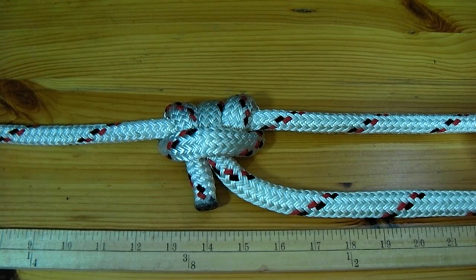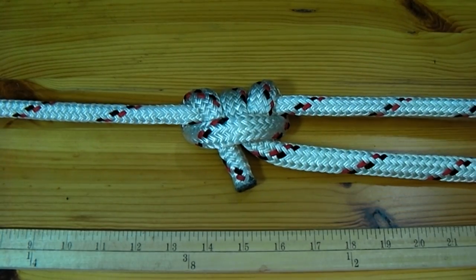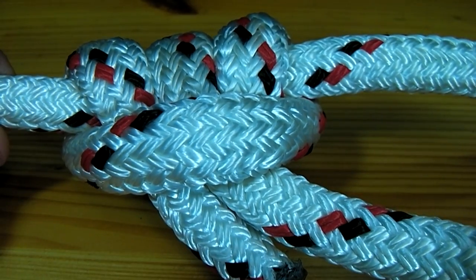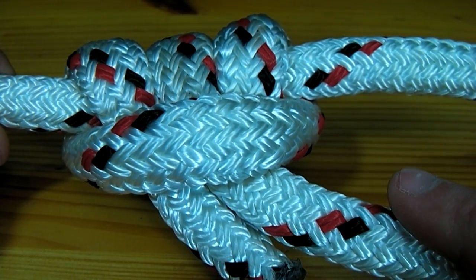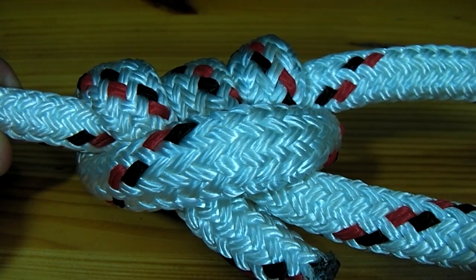The knot simply needs to be tightened and it's now ready for use. You can see that when pressure is put on this side of the line, the spirals around the other end tighten. This prevents the knot from slipping.